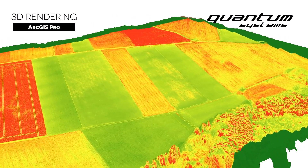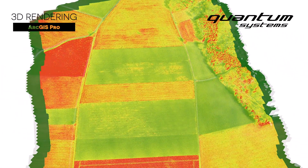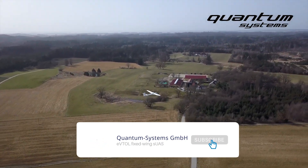The red areas represent high chlorophyll values, which shows that plant growth has already taken place. All this information in one flight with a double payload.